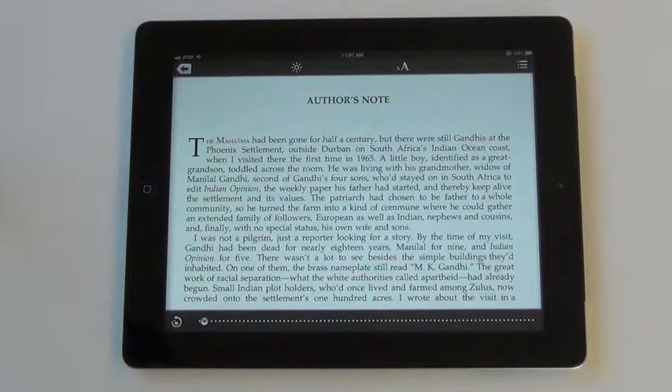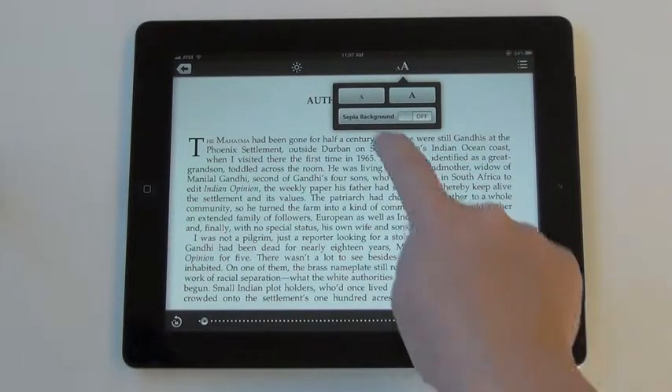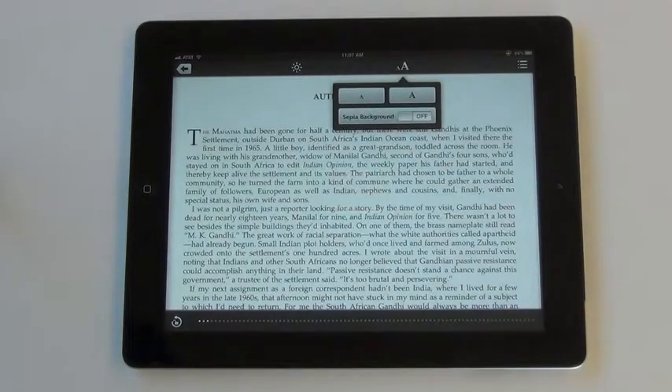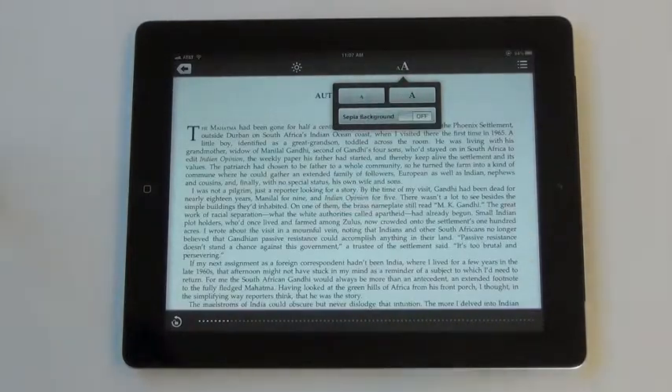To adjust font size, click on the button with two A's. To decrease font size, click on the smaller A. To increase font size, click on the larger A.